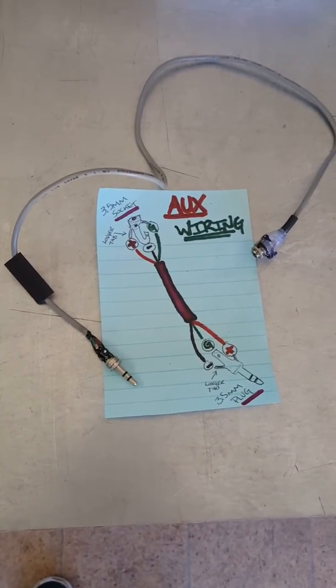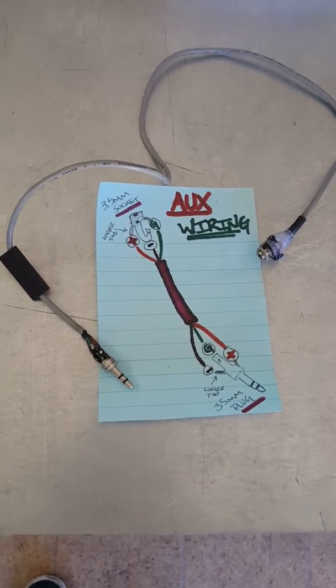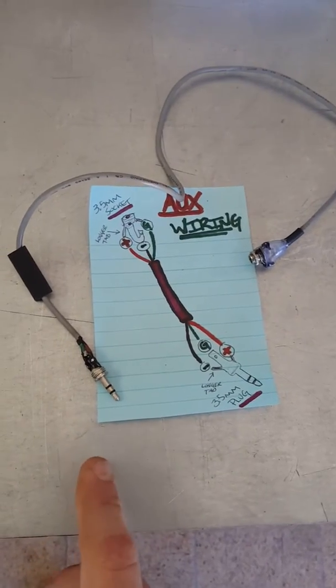What up YouTube? This is a quick video on how to wire an auxiliary cable, 3.5mm, female and male. This is the female side, this is the male side.